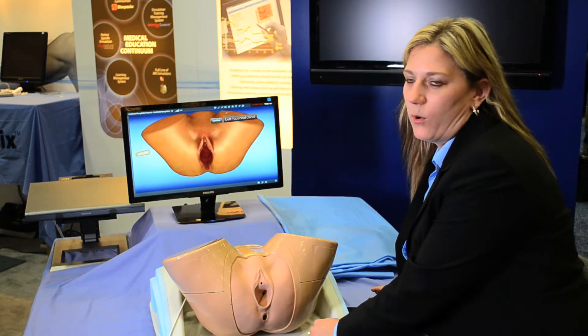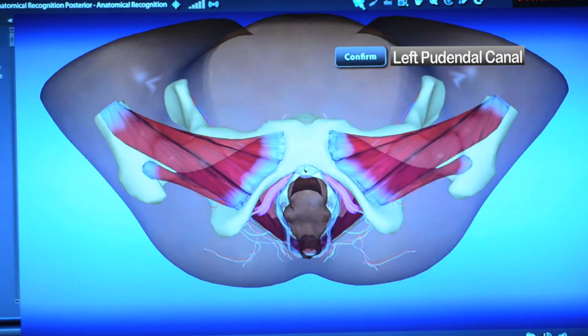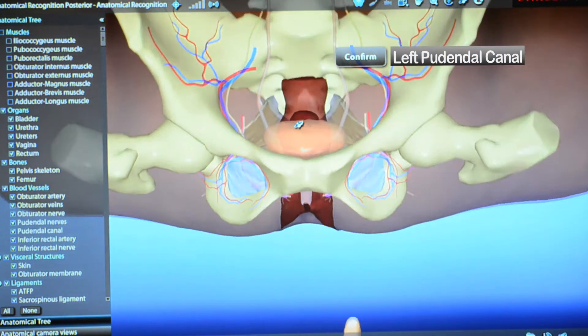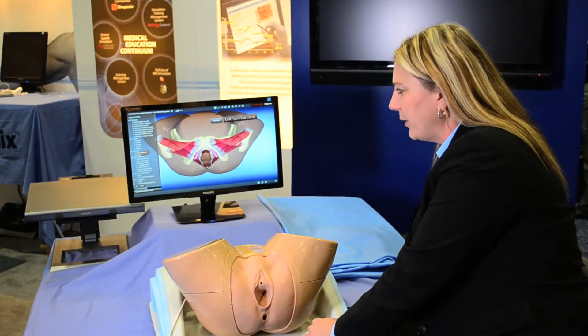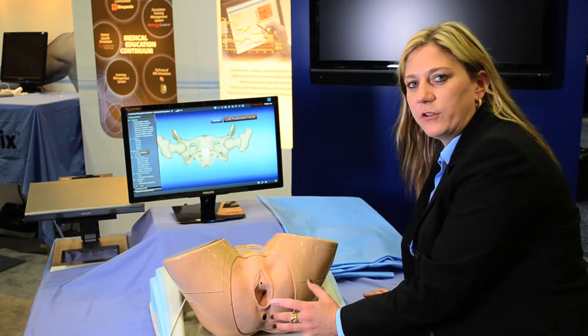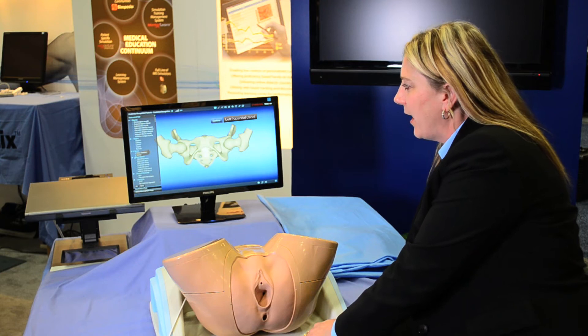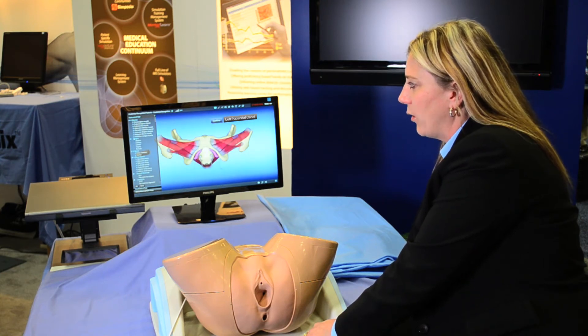I'm going to tell you about some of the features. One would be that I can remove the skin here and actually show you from different angles, then go back and reset it. We can remove everything and go back one by one so that you can teach the anatomy properly. Here are the bones, and then we'll add on the blood vessels, the muscles, and organs.